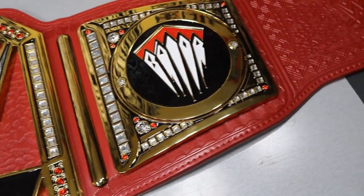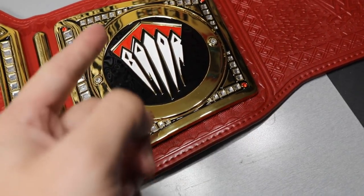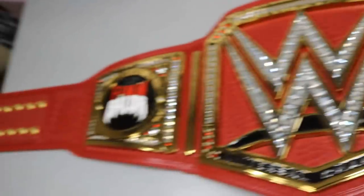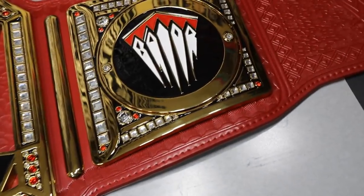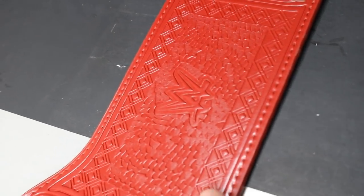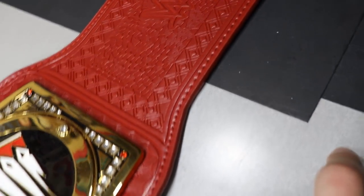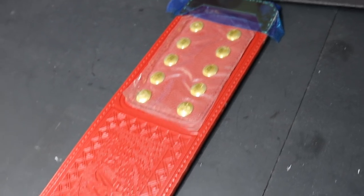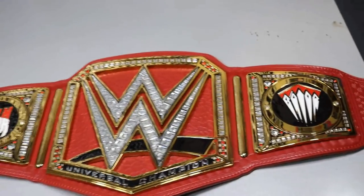After the main plate there's another gold divider separating it from the other side plate. The other side plate has the red gums with 'Bálor' coming down into the demon's teeth — the black, red, and white all tie together with the rest of the title beautifully. On the back of the strap there's the WWE logo again and more etched detail pressed into the strap with incredible detail throughout.